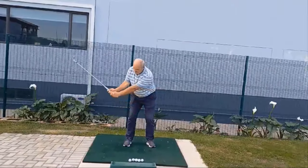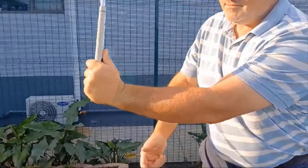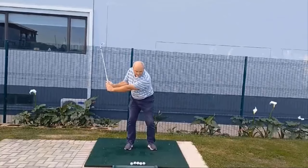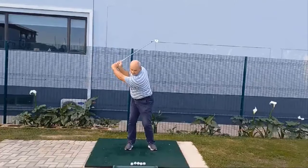The first checkpoint is when your lead arm is parallel to the ground in your backswing. It's here where you want to have thumbs up. This is all the wrist hinge you need, and from here simply finish your backswing with a turn of your shoulders and a slight lift of the arms.